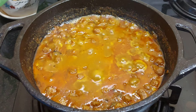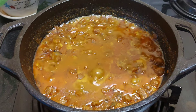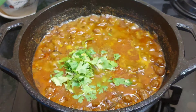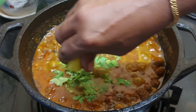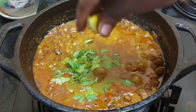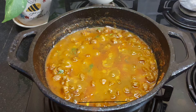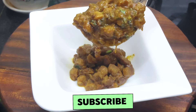Now we have the soy sauce ready. Let's make a small piece of soy sauce with a special taste. Let's mix it up and fry it up. This curry is also a great combination of curry.